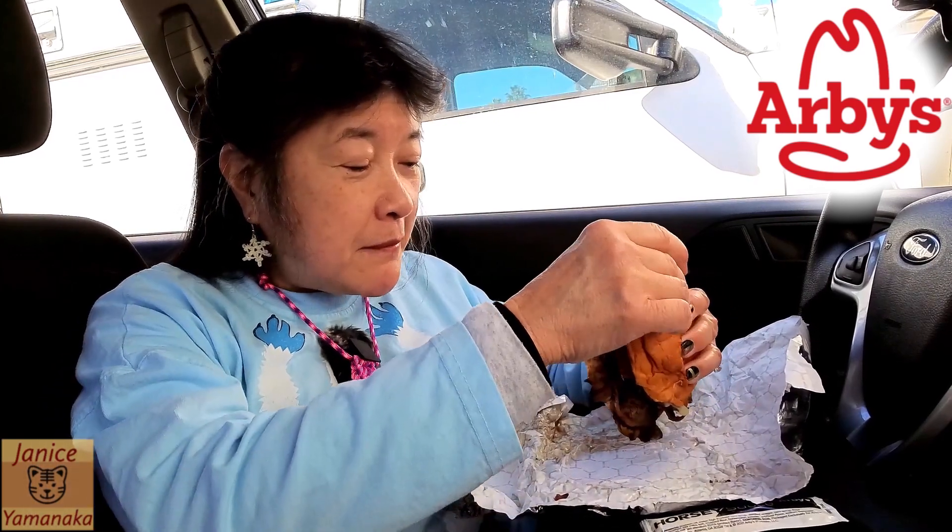The meat is very tender, and the bun is very nice — it's got that little bit of sweetness, very fluffy, even though it looks like they toasted it a little bit on the bottom.